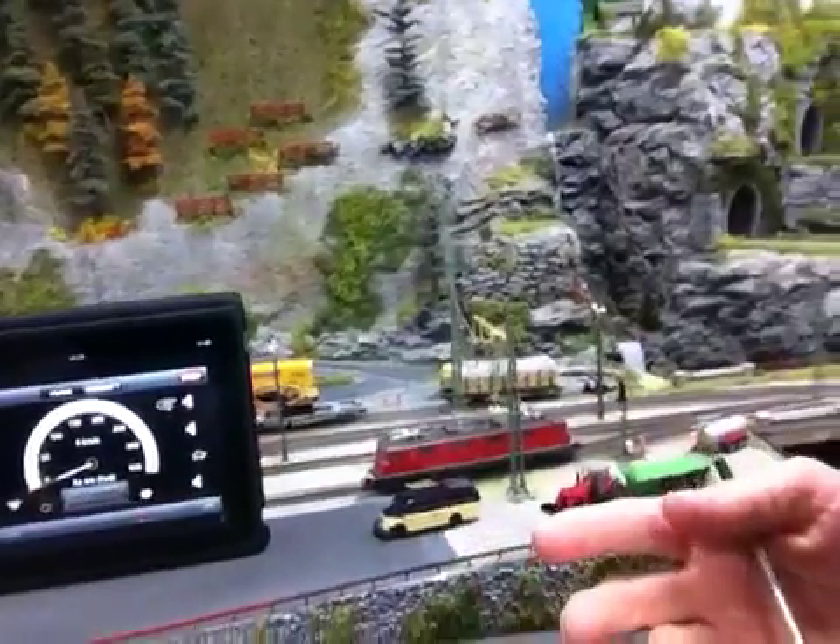It works fantastic. Having the ability to walk around while the trains are running and control multiple locomotives at the same time is great — it gives you a lot of freedom.